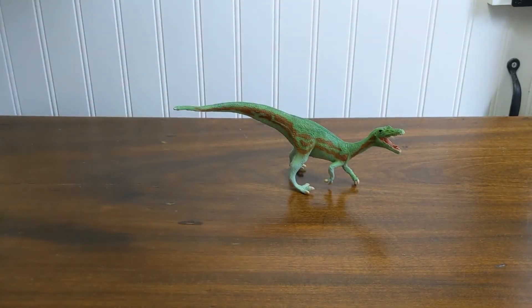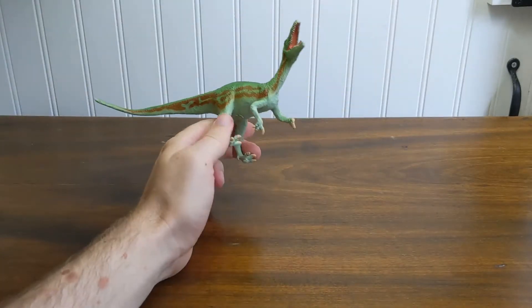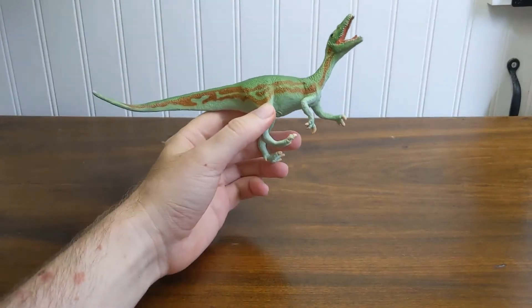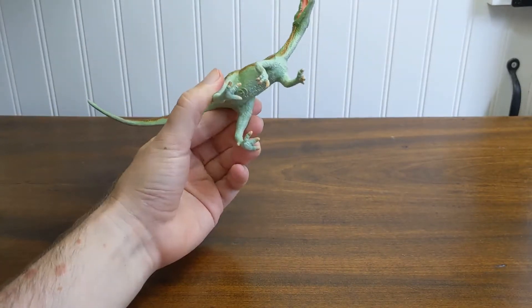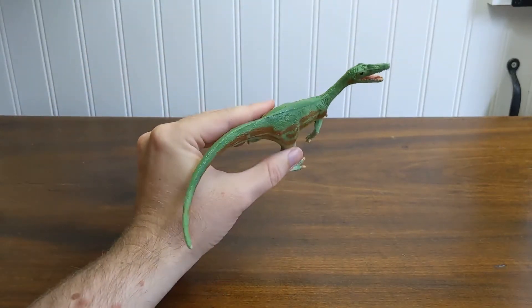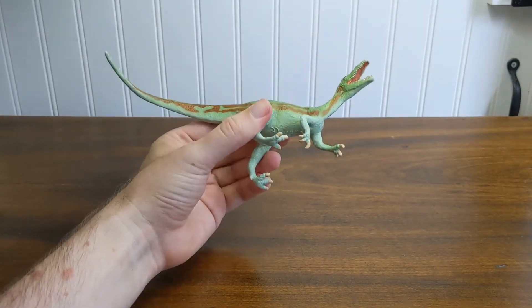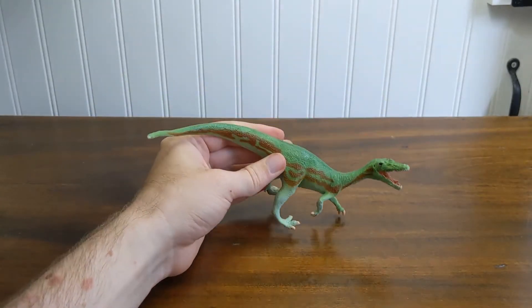Hello everybody, Terrible Dactyl here, and welcome back to another episode of Jurassic Plastic. Today, my friend, the Carnegie Collection Baryonyx. This was one of the last Carnegie dinosaurs that I personally bought at a store — or did I even buy this one online? I honestly don't remember, but I got this when it came out in 1998, and after this, as I've mentioned in some of my other videos, I lost track of Carnegie collecting for quite a number of years, so this guy was kind of the end of the line for me.